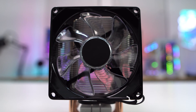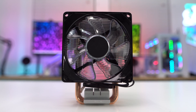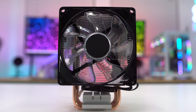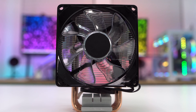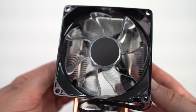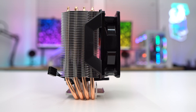Starting at the front of the cooler, we have our fan, which is a 92mm unit. This fan will spin between 600 and 2000 RPM, with a max airflow of 34.73 CFM, max air pressure of 1.86 mmH₂O, and a max noise level of 30 dBA. The fan has a black glossy frame with clear blades which will reflect the RGB lighting embedded in the fan.